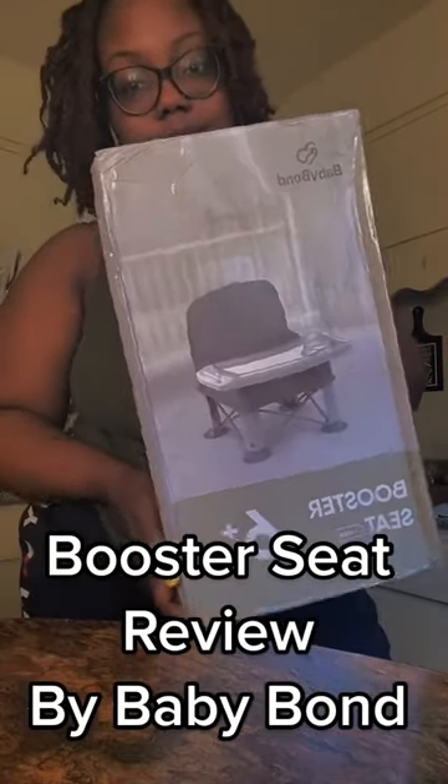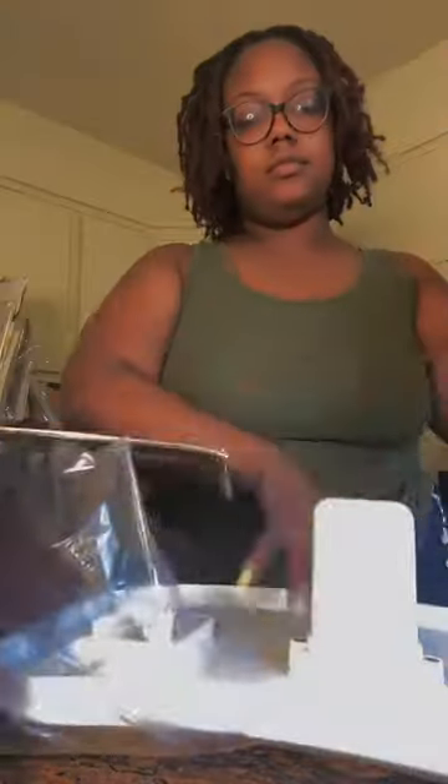What's up guys? So today I'm going to be reviewing the booster seat that Baby Bun sent me. You guys, this booster seat is so freaking cute. It's like a lawn chair with a tray for them to eat with.